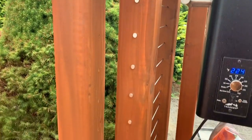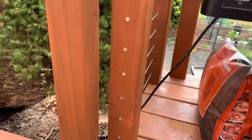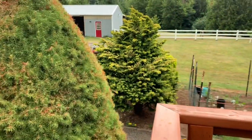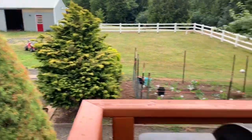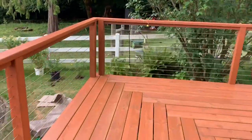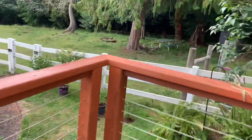There we go — that's what it looks like on the back end. That way you only have hardware showing on one end. You can see the hardware on the other end here. I'll show you what the end that sticks out looks like.